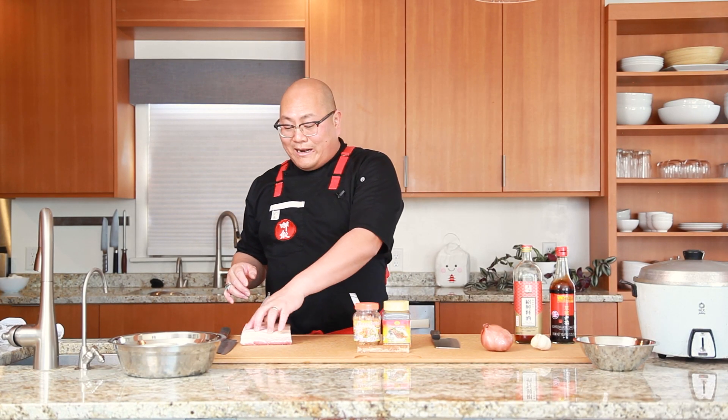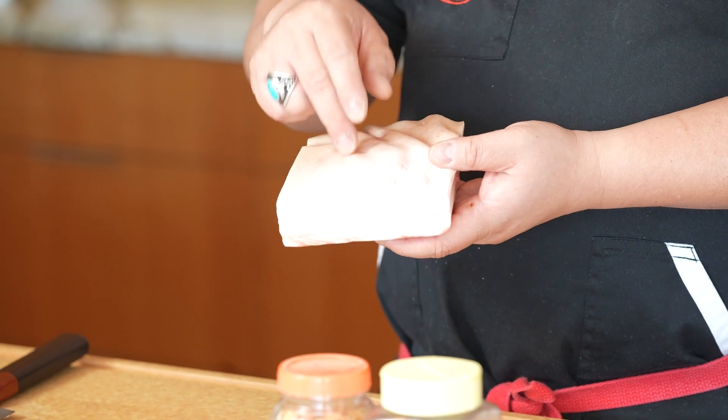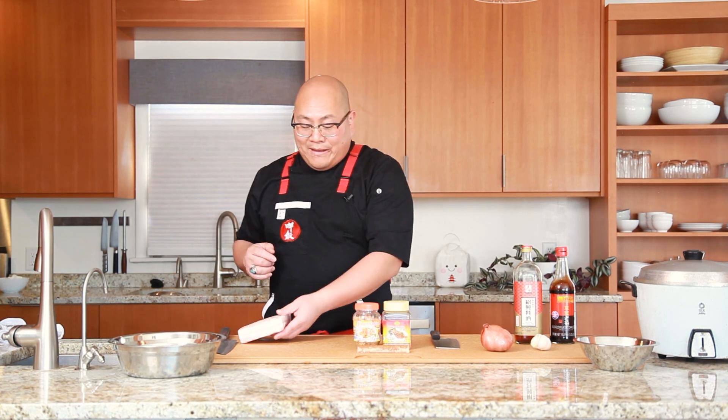For our ingredients today, obviously we need pork belly. I've got a slab — it's about a pound and it's got the nice skin on. Make sure you get the skin on. That skin contains a lot of collagen, which adds to the texture later on for your braise, and you really need that.